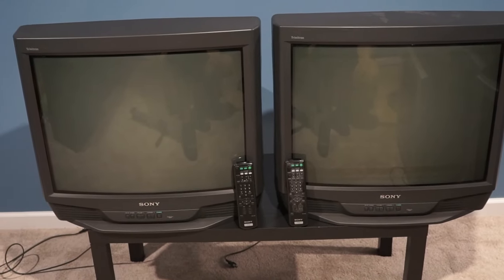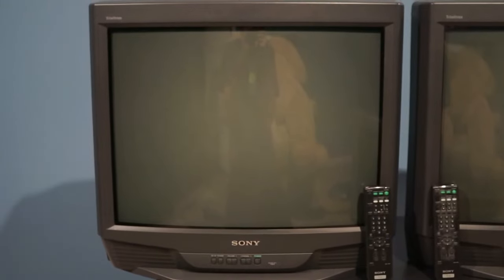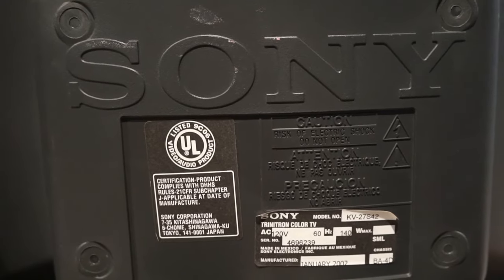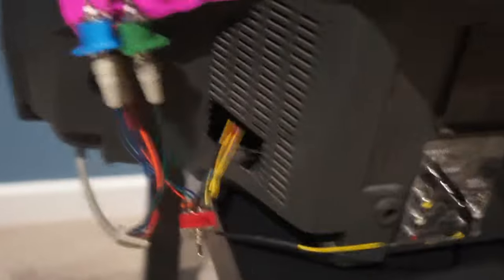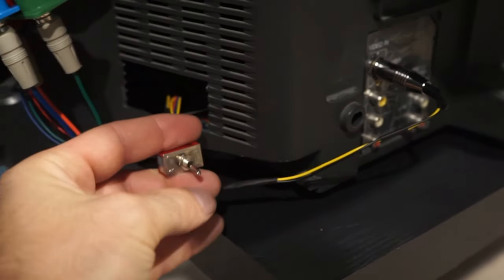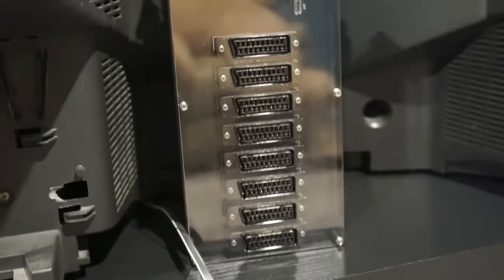I have two KV27S42's here. One is RGB modded. They both weigh 90 pounds and have a 27-inch screen. On the back they have composite and S-video and audio out. On the RGB modded TV it uses BNC connectors and the sync goes through the S-video. There is a small switch on this TV which switches between RGB and the composite input. And there's the GSCART switch I use.